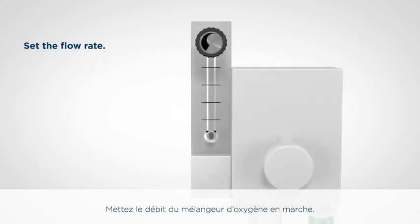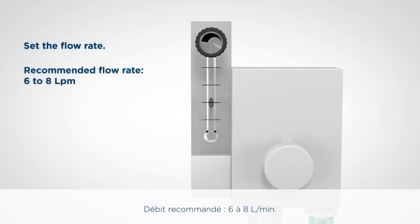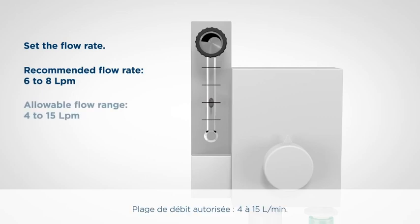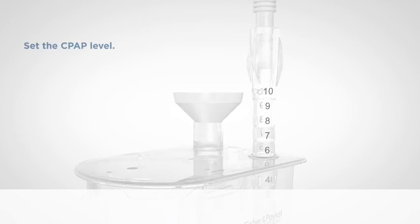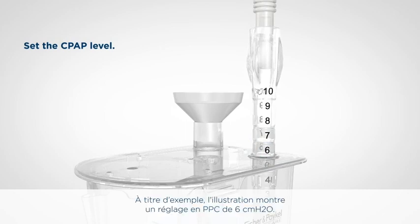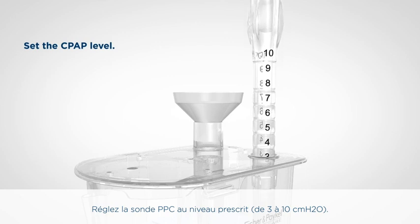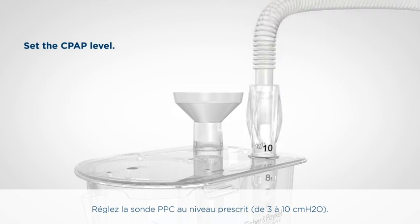Turn on the flow from the oxygen blender and adjust the flow rate to the prescribed input flow rate. Recommended flow rate: 6 to 8 litres per minute. Allowable flow range: 4 to 15 litres per minute. The number on the CPAP probe above the lid indicates the CPAP pressure in centimetres of water. As an example, the illustration shows a CPAP setting of 6 centimetres of water. Set the CPAP probe at the prescribed level: 3 to 10 centimetres of water.